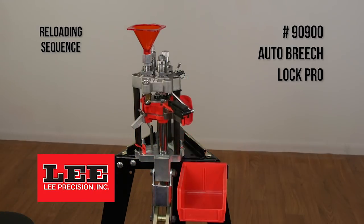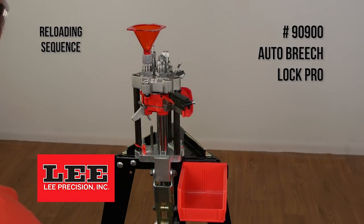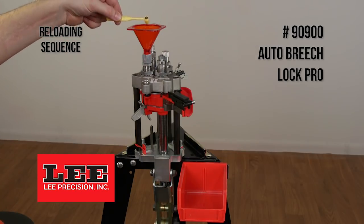The next step is to run the case up into the powder through expanding die. It's going to flare the case mouth, and at this point you can dispense the appropriate powder charge into the die.